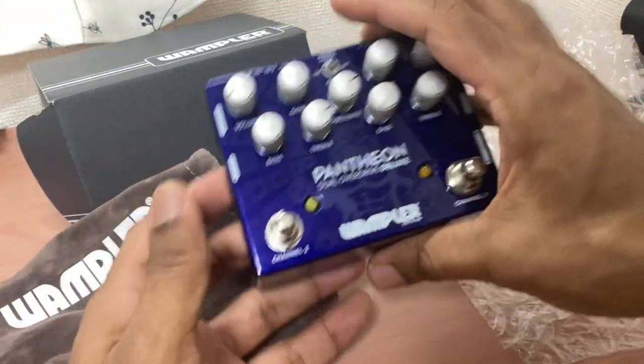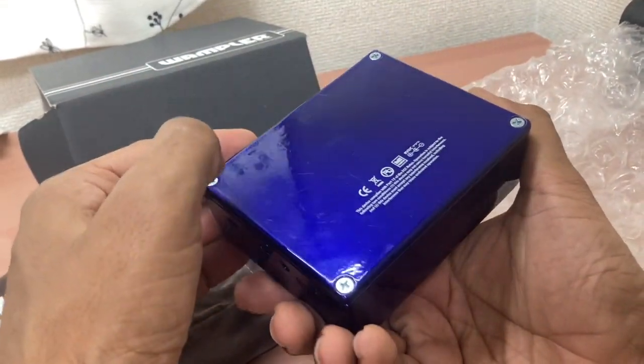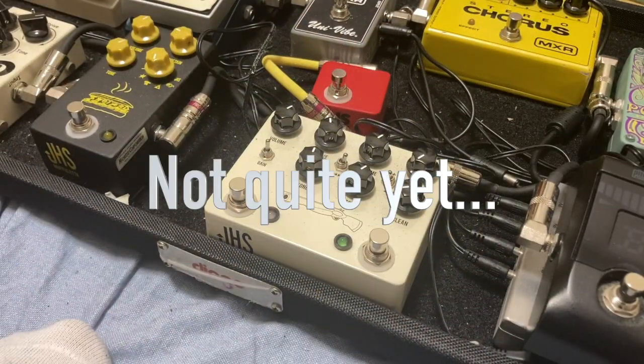Alright, pretty straightforward and quick video about my new pedal. I hope to play this pedal soon - looking forward to it. Thanks for watching!